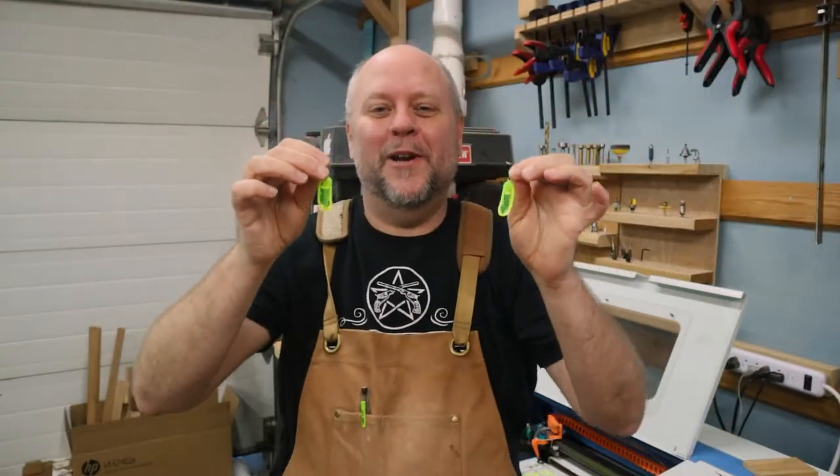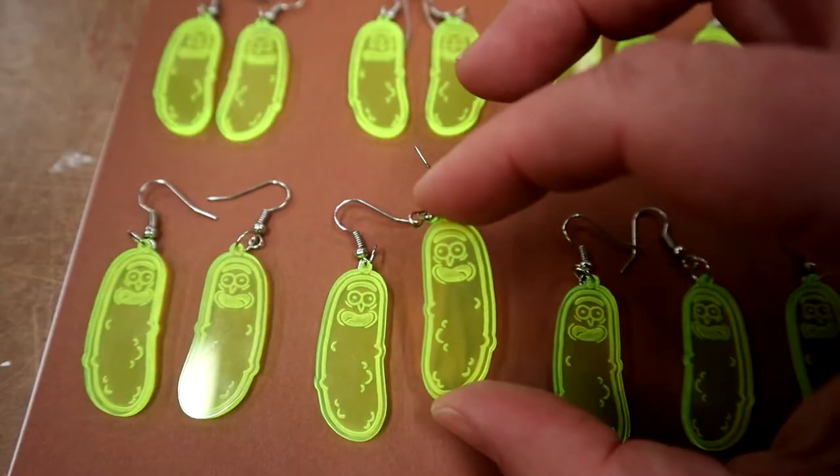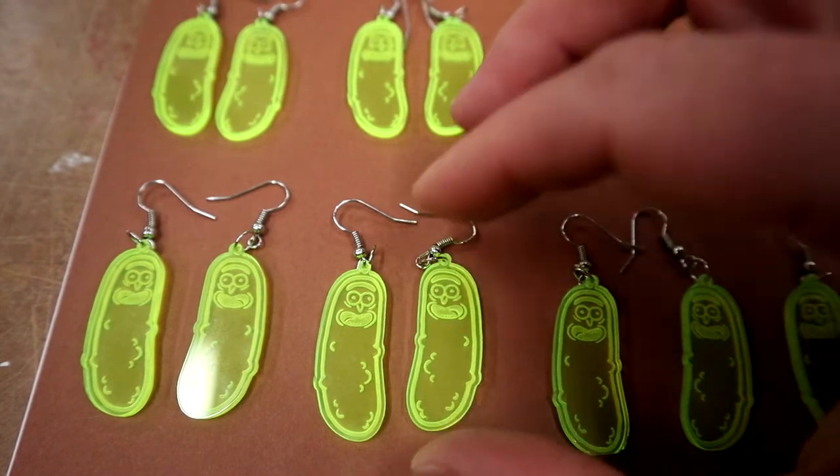In this video we are making some Pickle Rick earrings out of color plexiglass that I picked up off of Amazon. I got a little bit of jewelry hardware to make them into earrings. If you'd like to see how I design these, be sure to check out this video up here as I'll walk you step by step on how I design them in Inkscape and get them ready for the K40 laser.